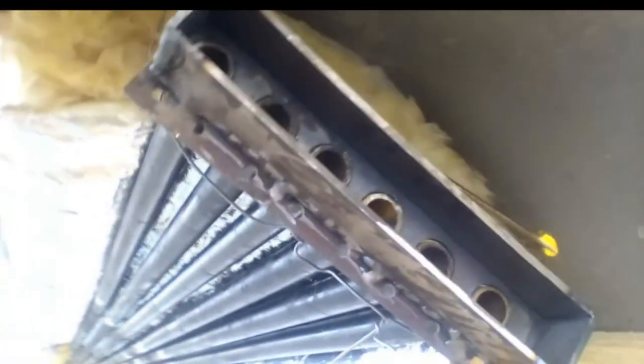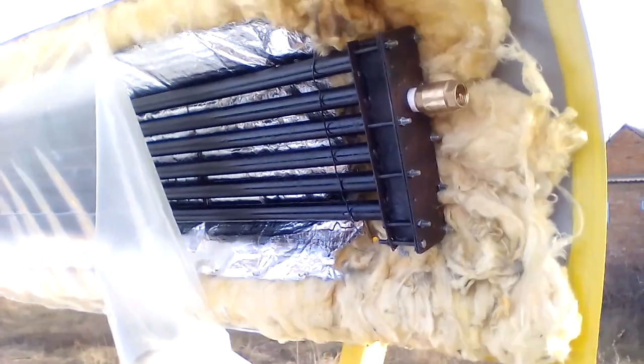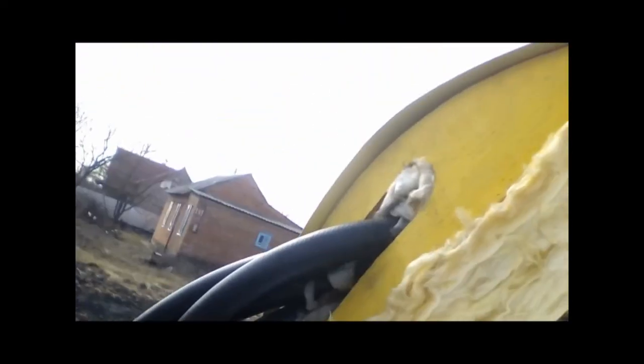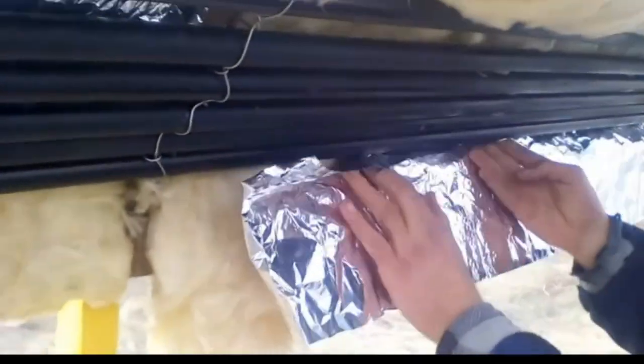The pipes of one of the ends must be connected in this way as described in the previous video. This is the second end of the pipes. Then the receiver thermal insulation was put in order. Sometimes I installed aluminum foil under the pipes, but maybe it was unnecessary.